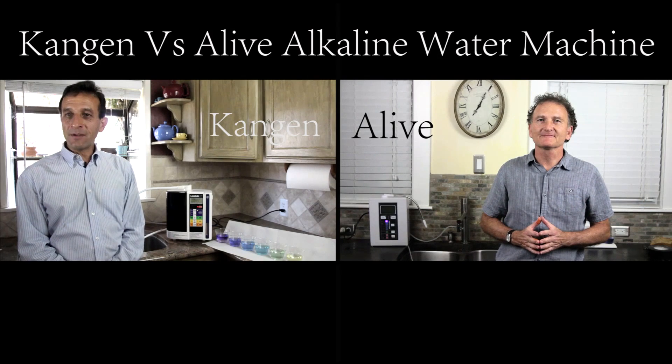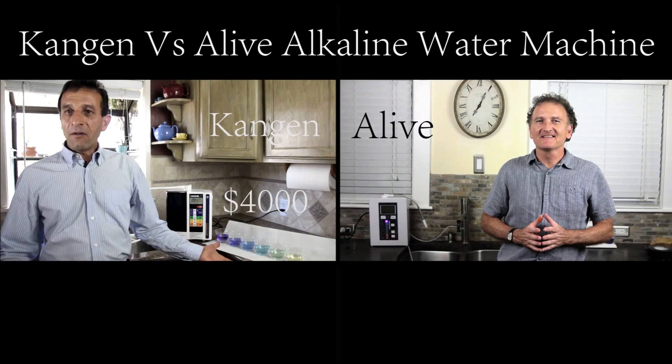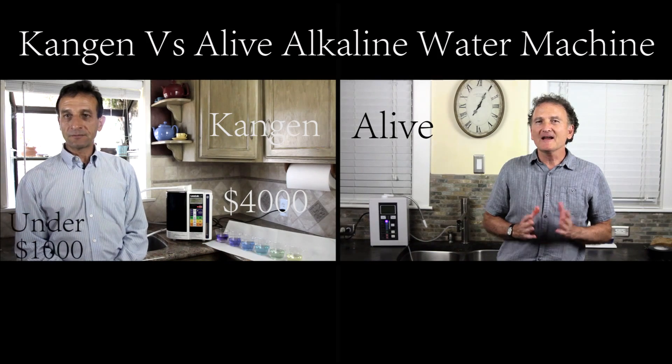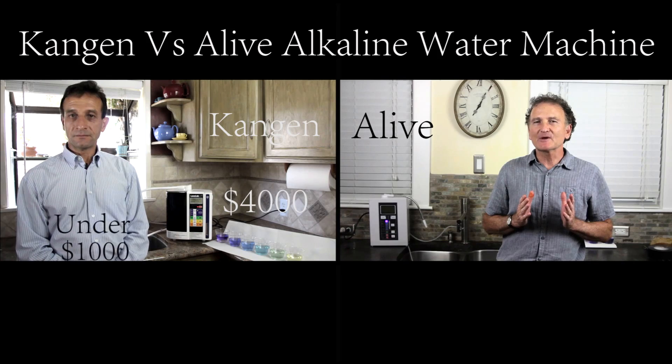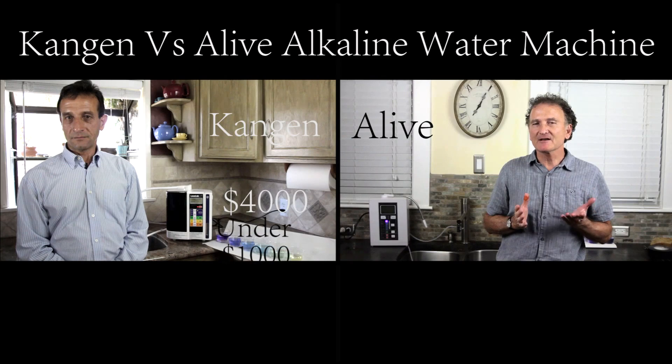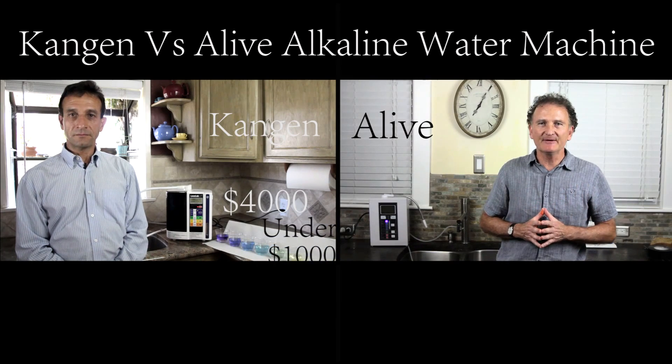I just cannot believe it, Richard. I pay $4,000. Why is your machine so cheap? Well, that's very interesting because my machine isn't cheap — but yours actually costs a lot because you have to pay salesmen.